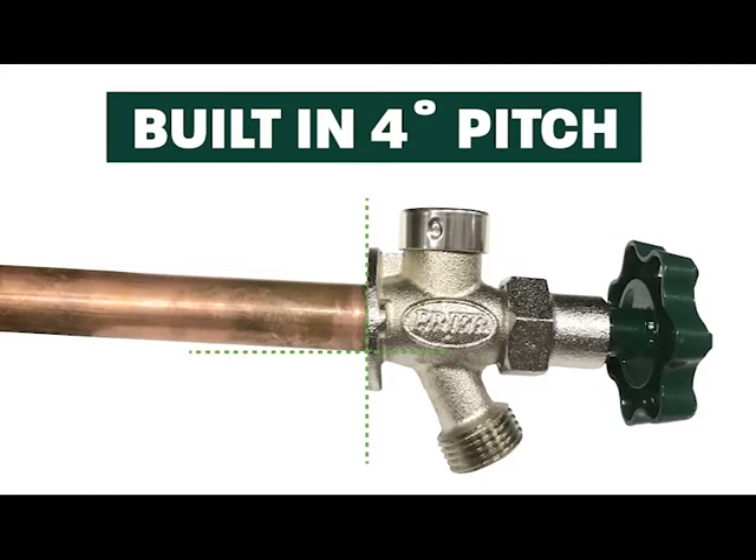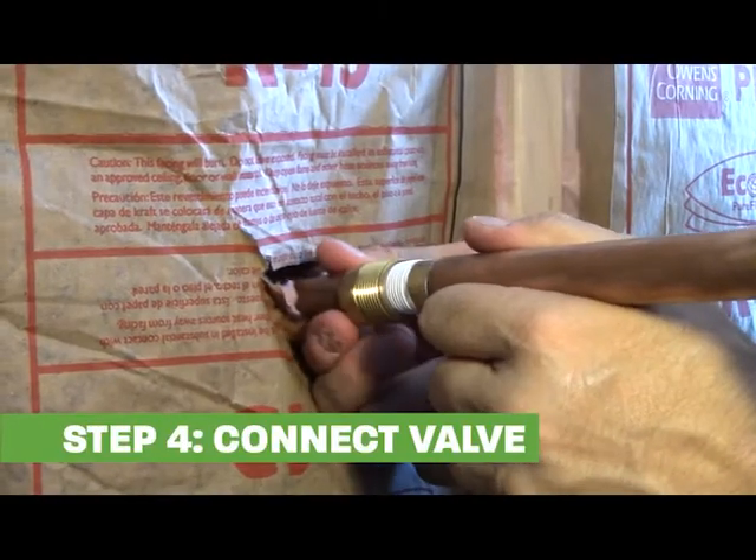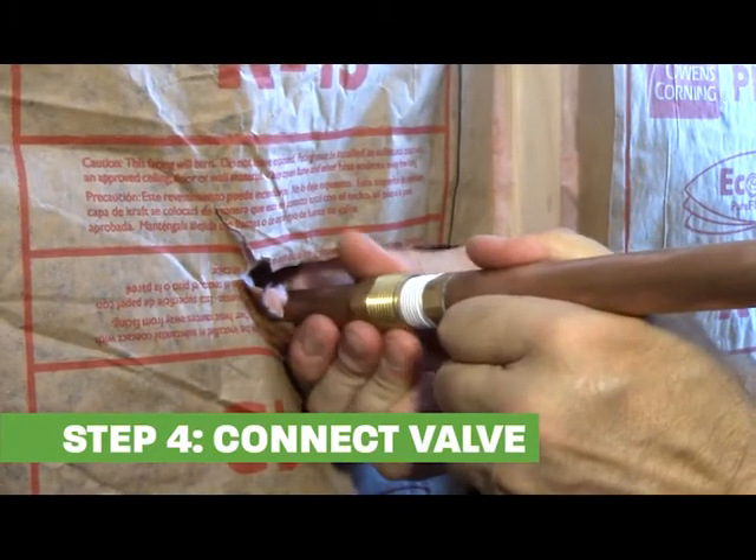Always detach hoses and other accessories before winter. Connect the valve to the water supply on the inside of the house.